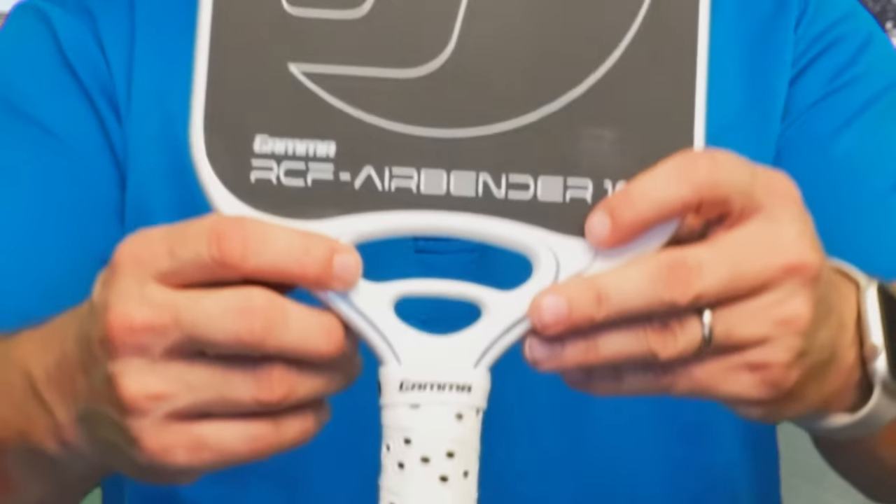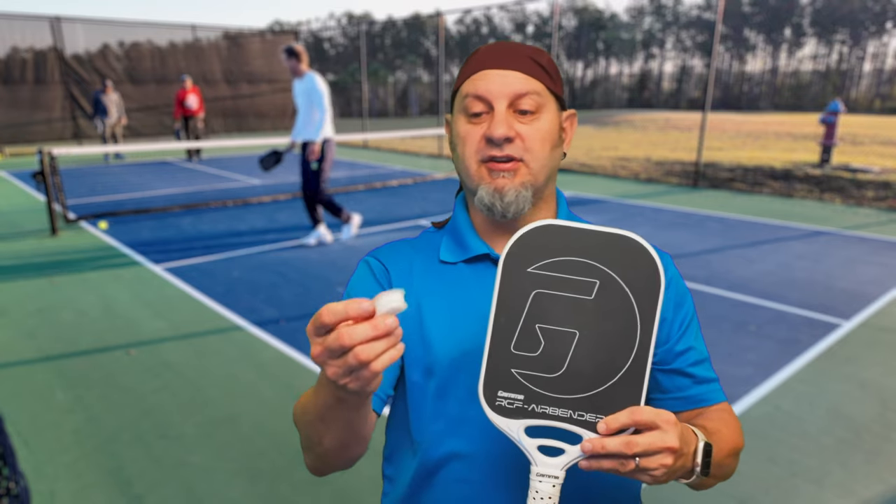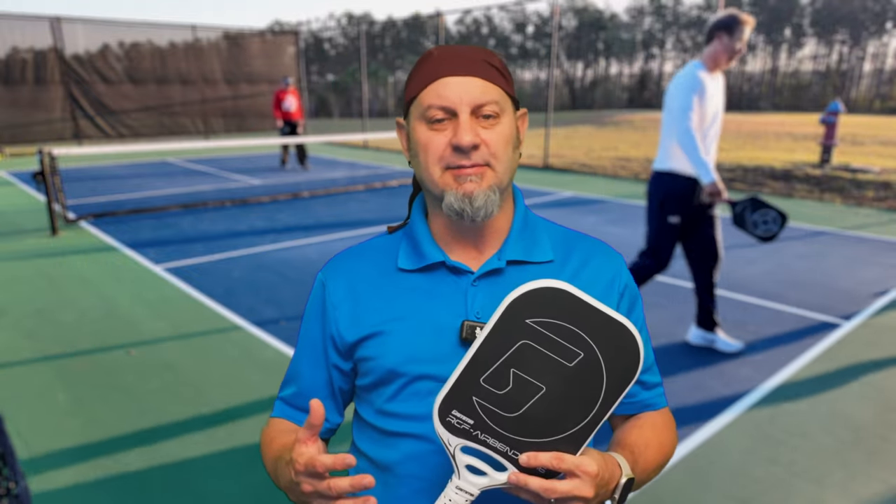There are two throat holes here. One of them is made for a dampener. I don't have the default dampener in right now because I want to talk about the paddle without it first, and then discuss how the dampener affects play and what you get in the set. Similar to Selkirk's, the holes in the handle supposedly give less wind drag as you swing the paddle.